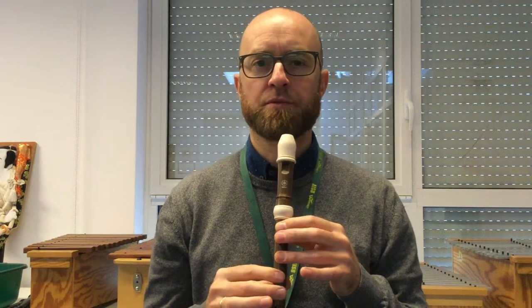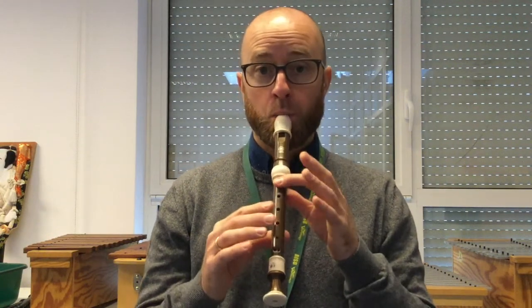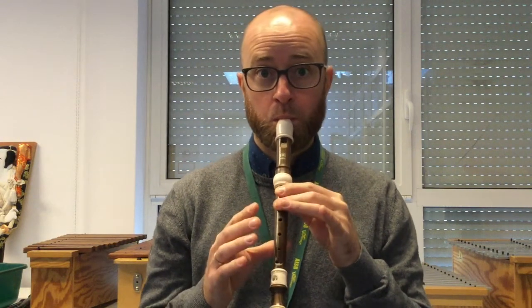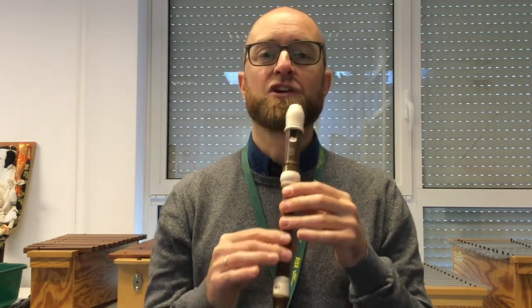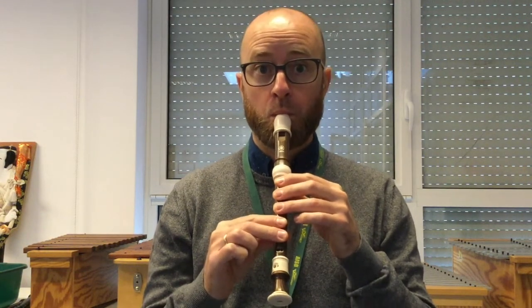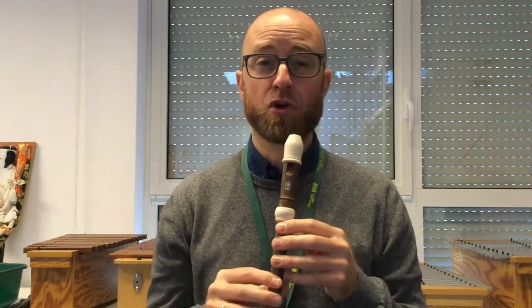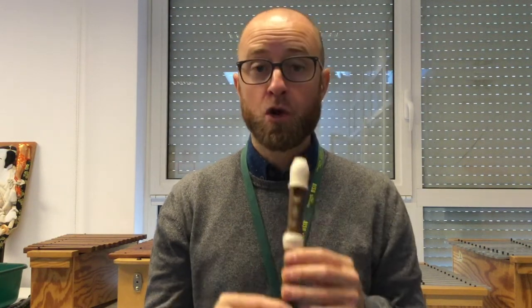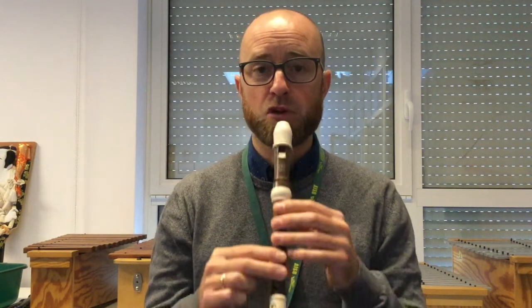Let's do that together. One, two. And then it goes down here — E, E, E. You notice sometimes even my recorder whistles because I'm blowing too hard on that low E, so you've got to be really soft.